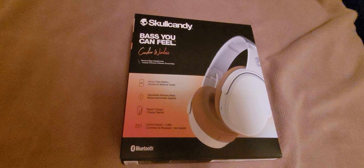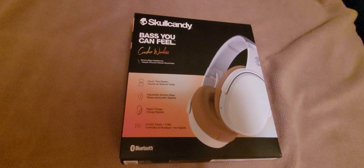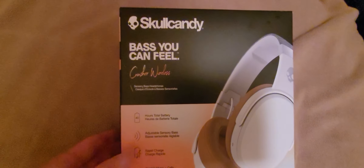I know when you watched my previous video it was just a thank you video to my friend that gave me these — or that sold me these — for a very good price.